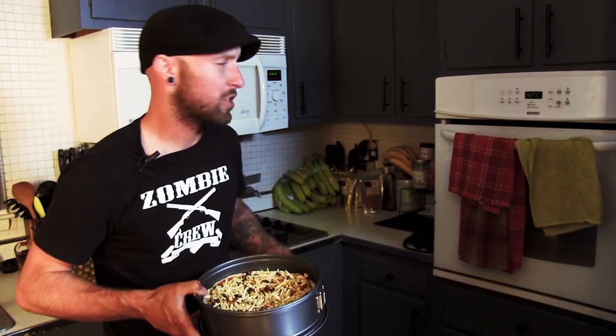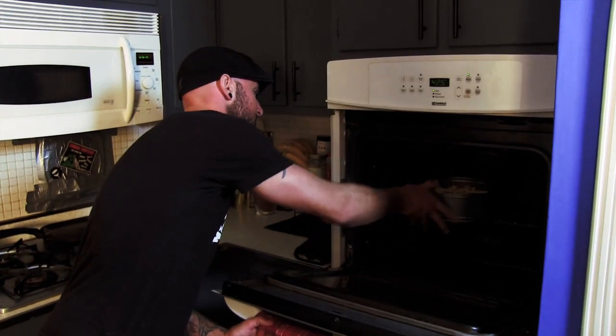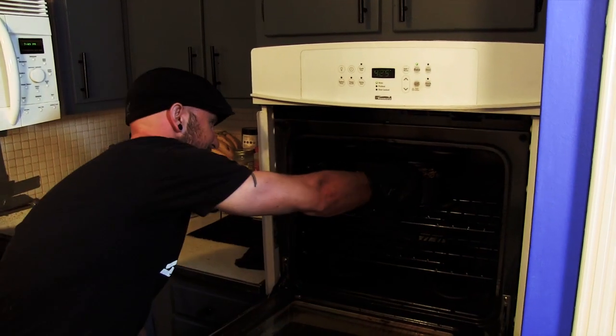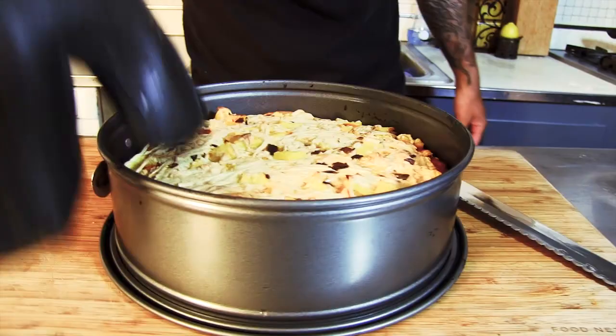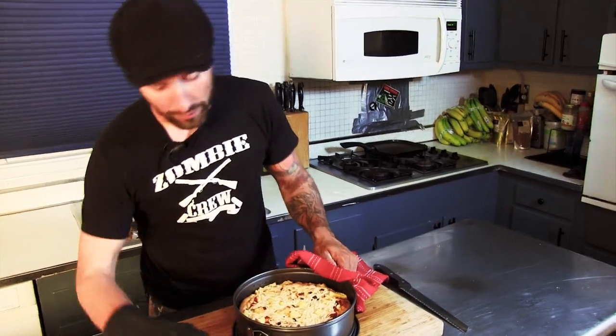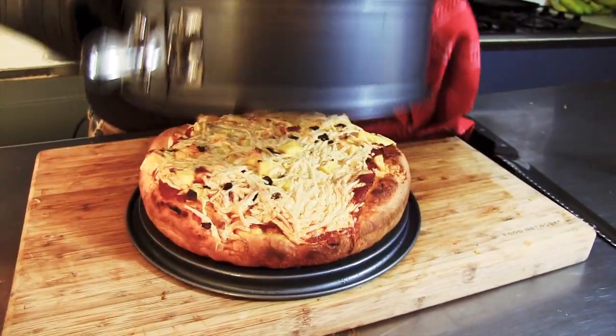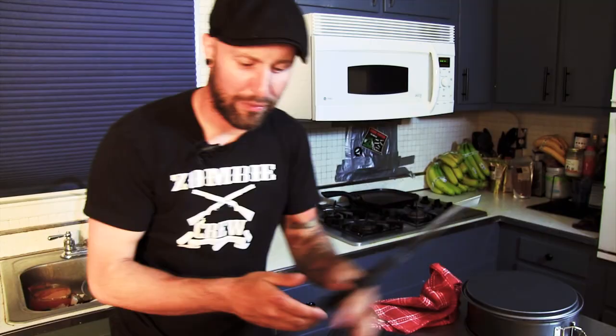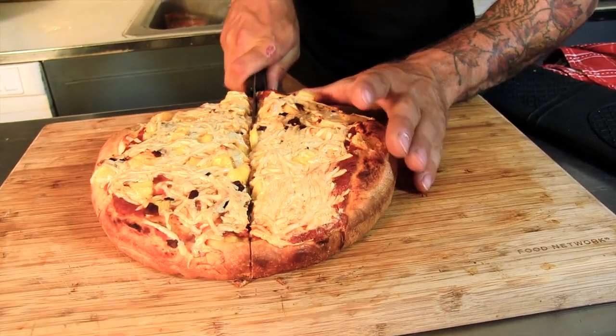We're going to check it after about 10 minutes just to see what it looks like. It's been about 13 or 14 minutes — I'm pretty sure our pizza is ready. I've got my buddy Mr. Glove here — he always seems to help me out of real hot situations. Now this looks perfect, I'm so excited to dig in. All we've got to do is pop this thing off, undo the belt buckle, remove, and voila! We're going to cut this guy in half — that's a crispy crunch. Saw right into it.